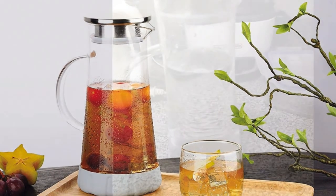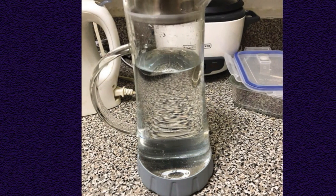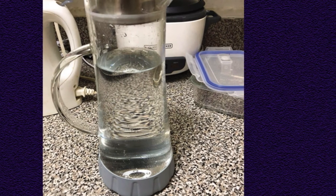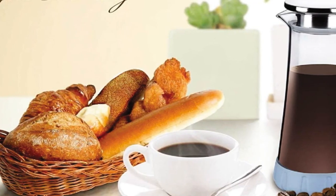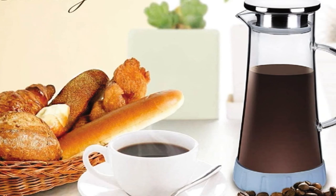We noted one potential issue while hand-washing: water can easily get trapped between the pitcher and coaster, and removing the coaster could be a slippery process, so we recommend doing so with dry hands before you begin cleaning. We recommend the Boko for those who have limited storage space and want a unique non-slip pitcher that fits in just about any refrigerator.